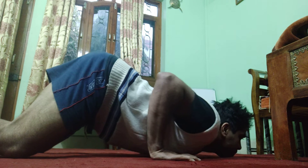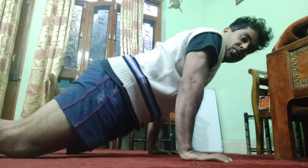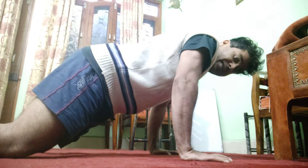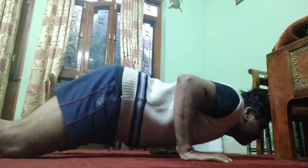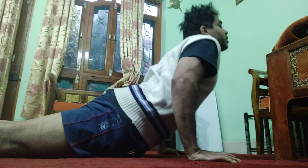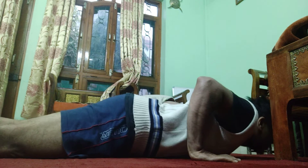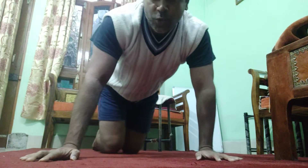Once you drop down, from there you can slowly come up into Balasana. Reset, then lean forward again and slowly come down. Repeat: go down ensuring the elbow is above the wrist, fall down, and come back up.